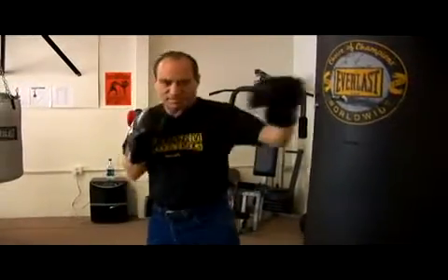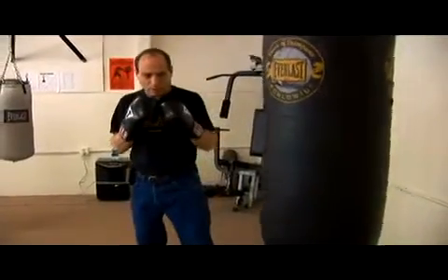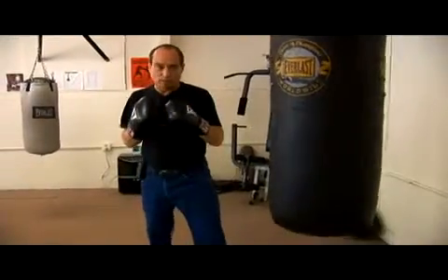The next combination we're going to work on is a double left jab. The most important punch for a right-handed orthodox boxer is his left jab. Not only is it a good single punch, but it's also the lead punch on almost every combination you're going to throw.